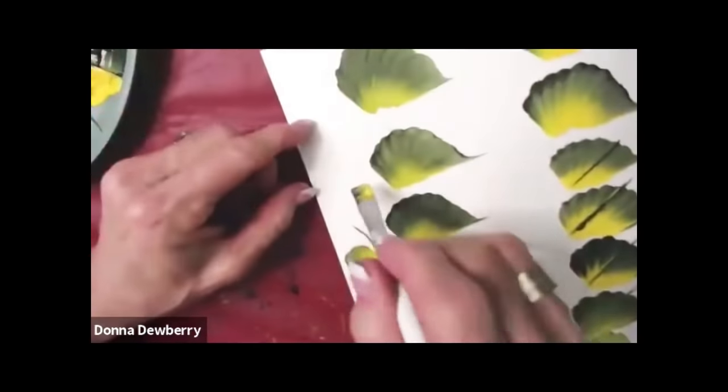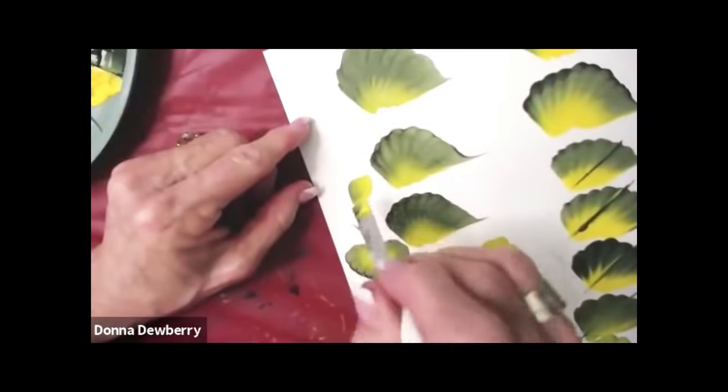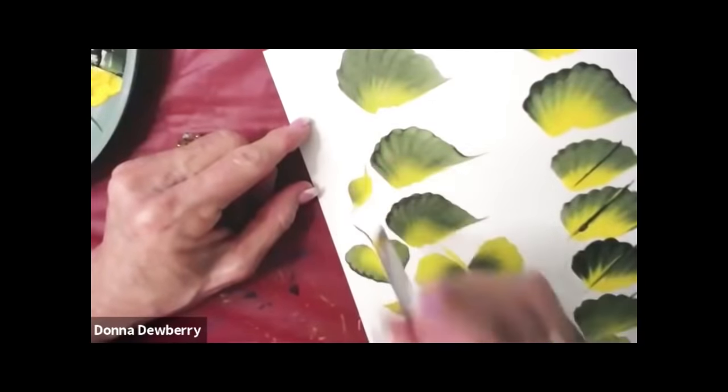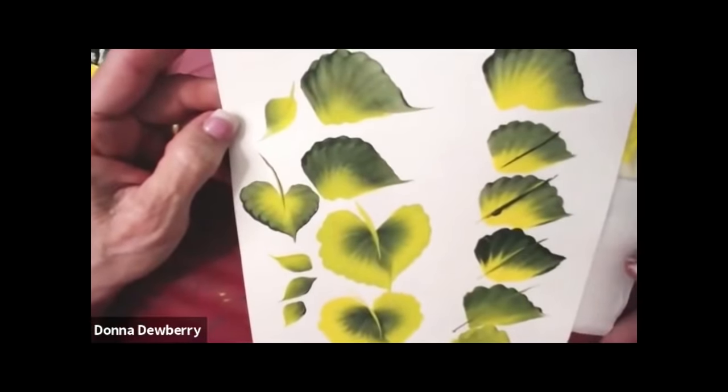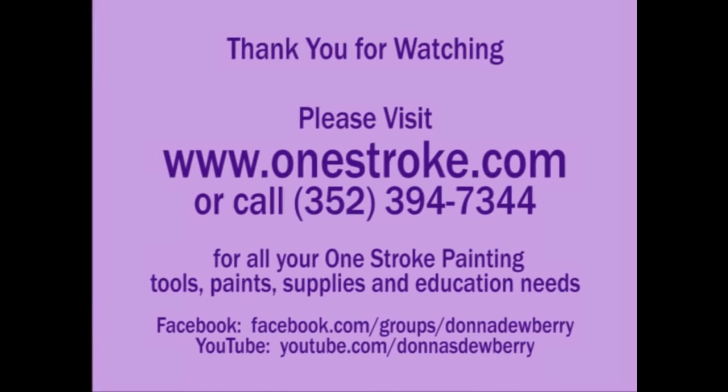The double loader is wonderful — this is how you do a flat brush with it. Come back next time; I'm going to show you how we clean our brushes.